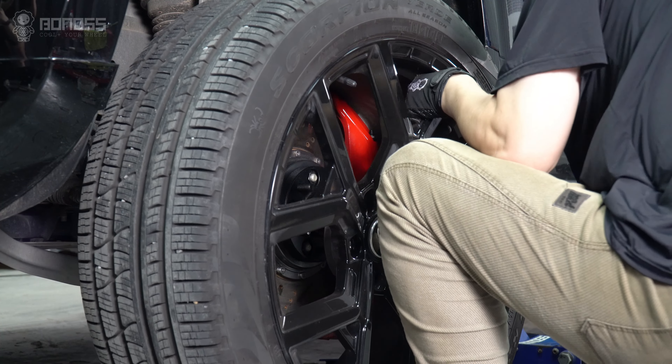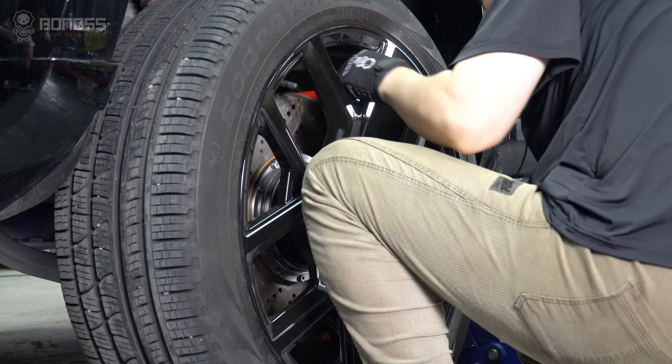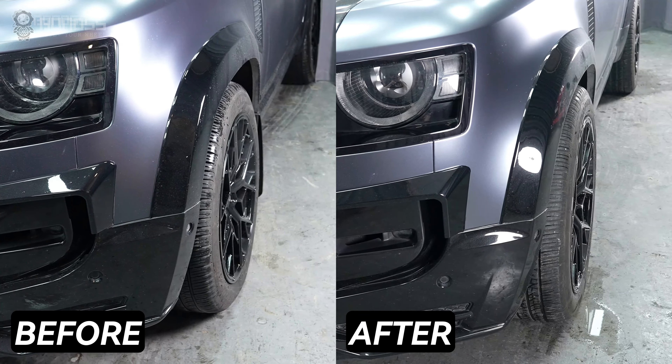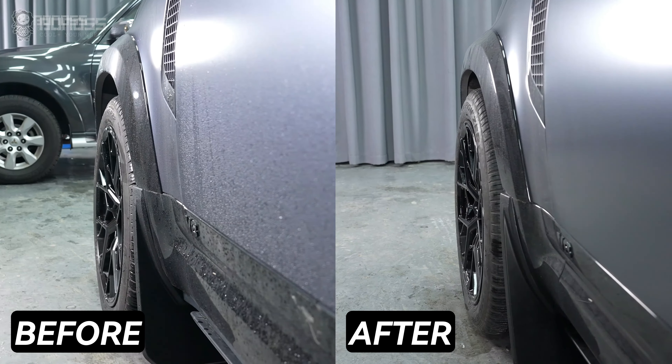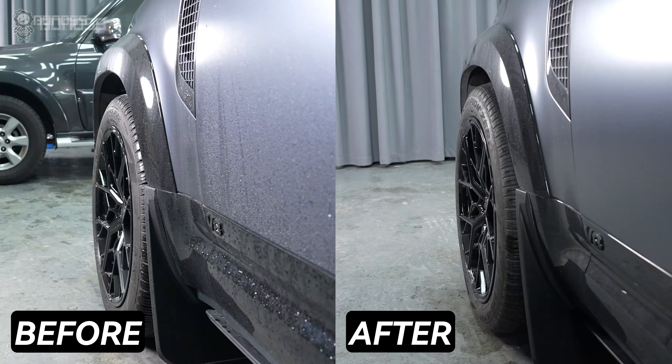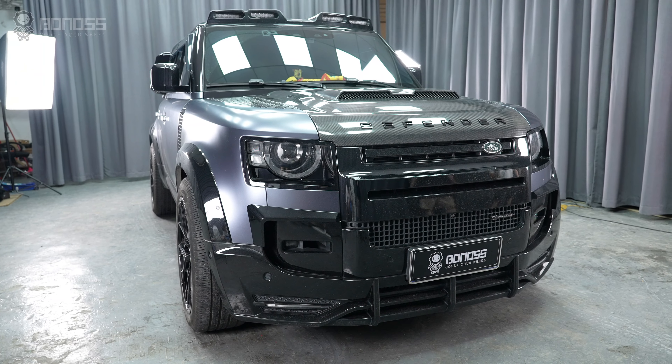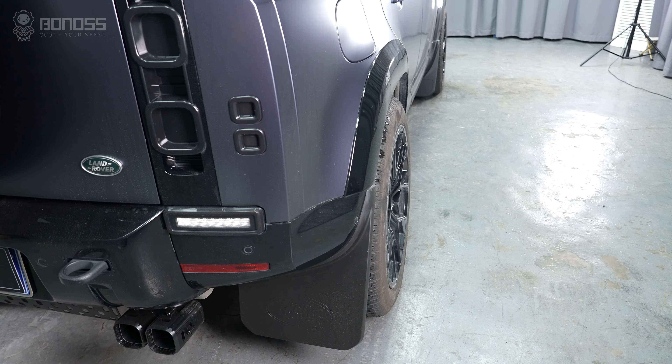Land Rover wheel spacers offer easy and quick wheel position adjustment. They allow the wheels to be moved outward to a specific position, usually flush with the fenders, while ensuring the structural safety of the Land Rover. The lines of the Land Rover will be fuller, giving the vehicle an aggressive and track-ready appearance.